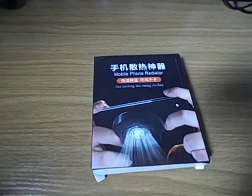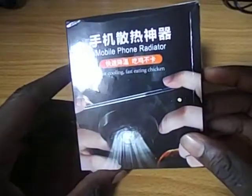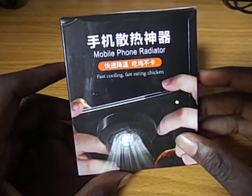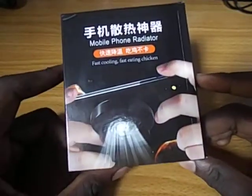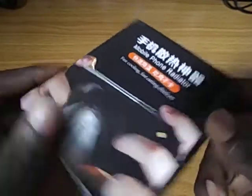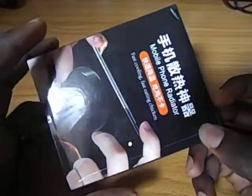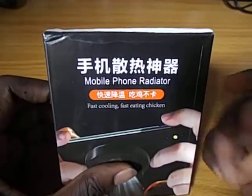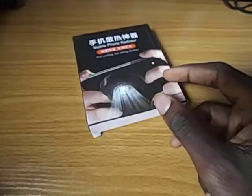Hi guys and welcome to my channel. In this video we are going to be looking at the mobile phone radiator. Basically what it does is it cools down your phone while playing mobile games. So if you are the type that plays PUBG Mobile or Call of Duty, I would recommend this.